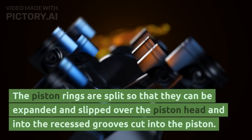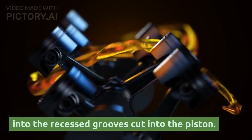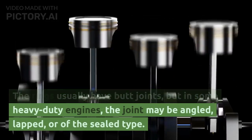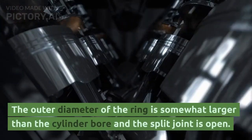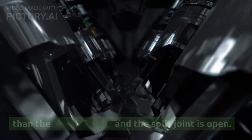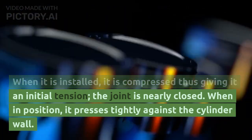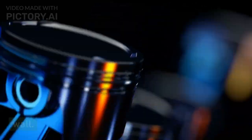The piston rings are split so that they can be expanded and slipped over the piston head into the recessed grooves cut into the piston. The rings usually have butt joints, but in some heavy-duty engines the joint may be angled, lapped, or of the seal type. The outer diameter of the ring is somewhat larger than the cylinder bore and the split joint is open. When installed, it is compressed giving it an initial tension and the joint is nearly closed. When in position, it presses tightly against the cylinder wall.